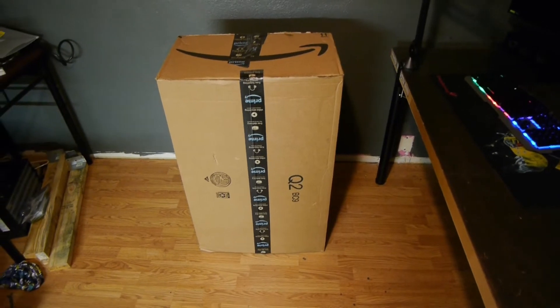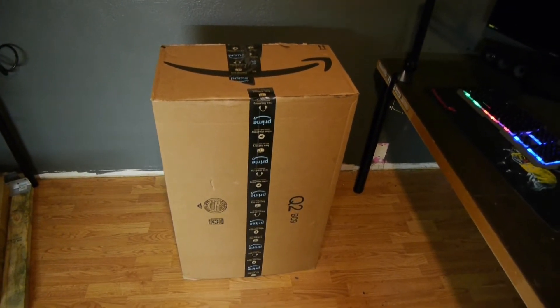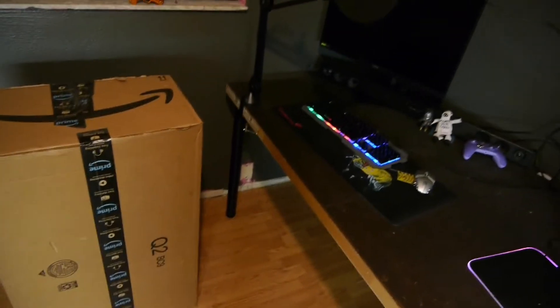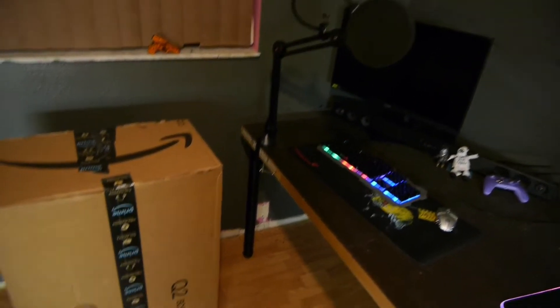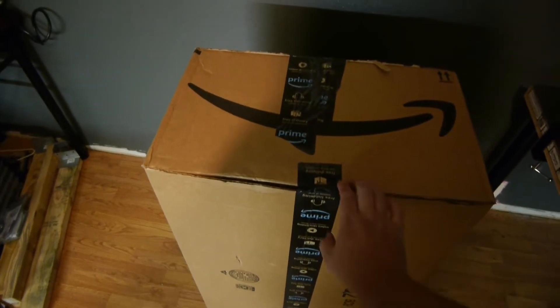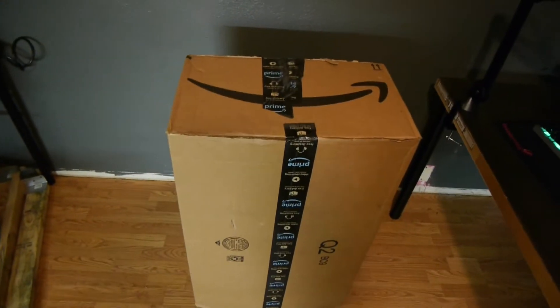Hey guys, back again with another quick review video. This item is actually unfortunately a little bit bigger than expected. This is my setup again — I'm actually recording right after this video and hopefully I'll have it posted by then, but let's get to it.